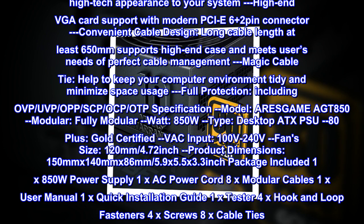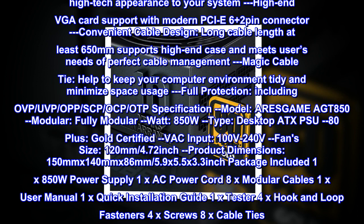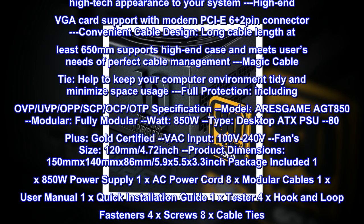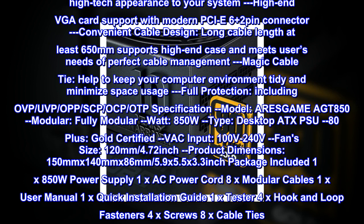The SECC black coating casing, black sleeving cables and connectors, and black fan help bring a high-tech appearance to your system. High-end VGA card support with modern PCIe 6+2 pin connector. Convenient cable design: long cable length of at least 650mm supports high-end cases and meets users' needs of perfect cable management.